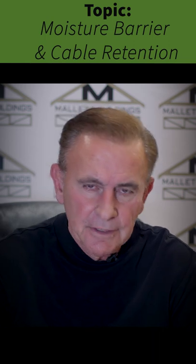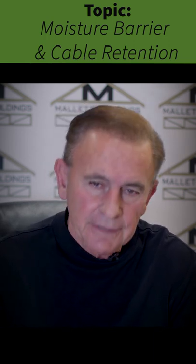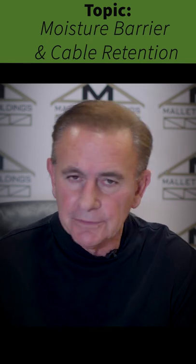Hello, this is Lee Mallet from Mallet Buildings, part of our 23 series on why you should do business with Mallet. Today we're going to talk about moisture barriers and a cable retention system.